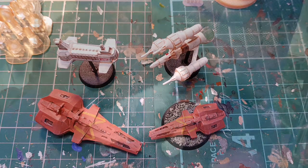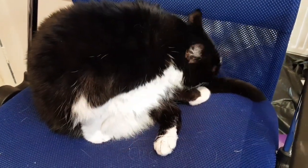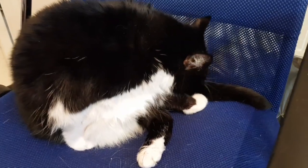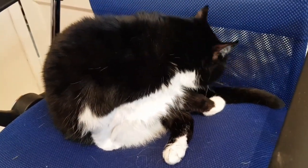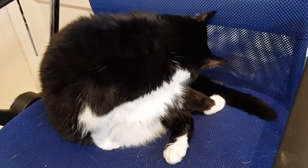Bonus feature: here's my cat washing itself. You don't get that on many YouTube channels. Thanks, bye!